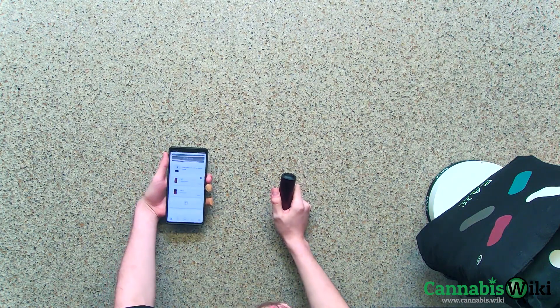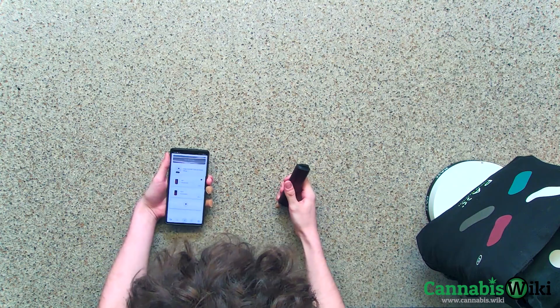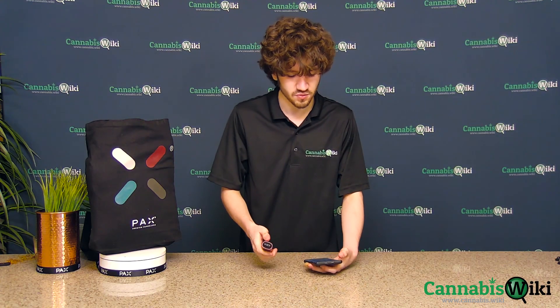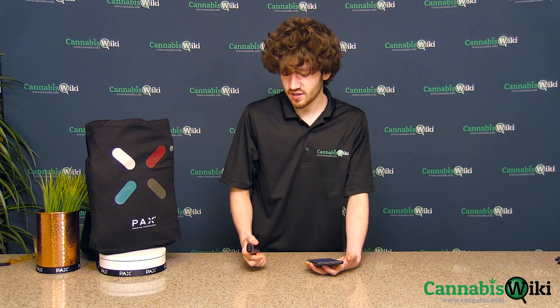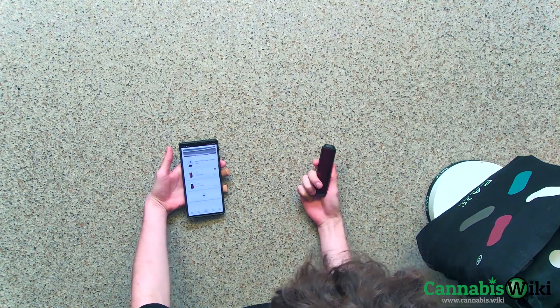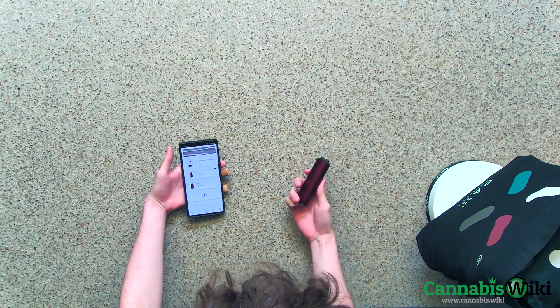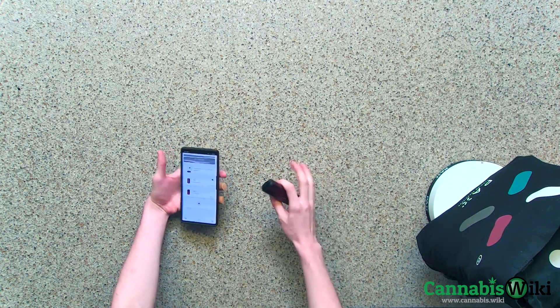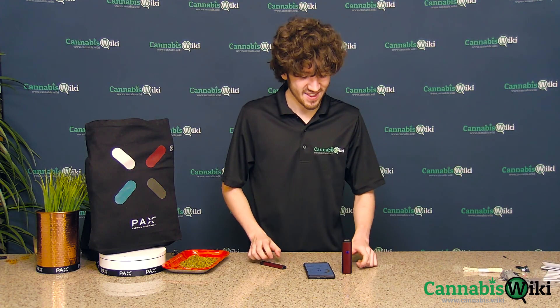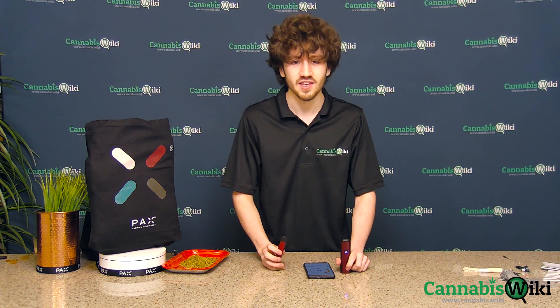Another really useful feature of the app is, in case you ever happen to lose it, you can go into each individual device — turn it on for each one — and you can turn on location services and actually find wherever you set it down, which is really useful if you're somebody like me who tends to put something down and then completely forget it even exists. I'm Alex from CanvasWiki and this has been an unboxing and review of the PAX Era Pro and the PAX 3.